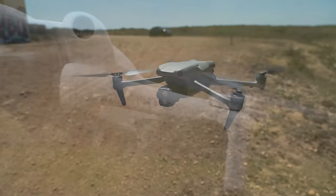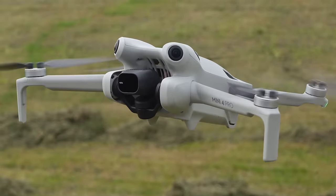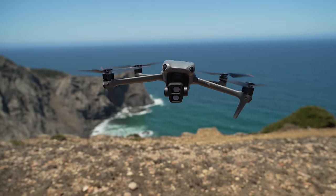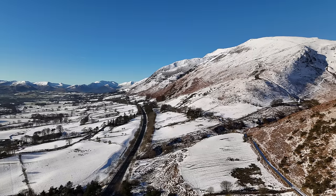I've flown both of these drones in over 40 miles-per-hour winds. The Mini 4 Pro is pretty vulnerable to strong winds — it does a remarkable job at keeping stable, but actually flying it is a completely different story. Because it's much smaller with much smaller propellers, it's going to struggle in strong winds. The DJI Air 3 is much better — really strong, much bigger propellers — and will give you a lot more confidence in windy areas.